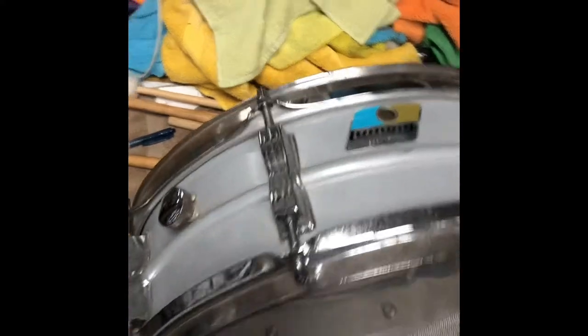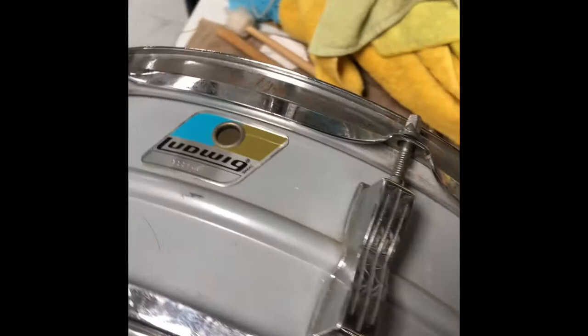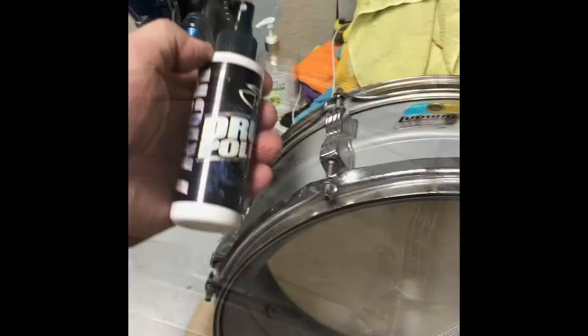What's up everybody, Ed here with Drum Flip. Looking at this really cool old school acrylite blue and olive badge — got some patina and some pitting on the hoops. I'm gonna go through and show you guys how to clean this up and make it look pretty spectacular. Let's check it out.